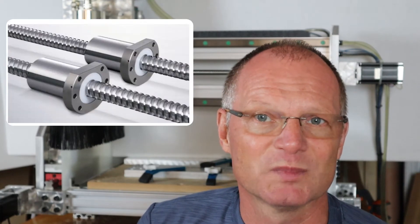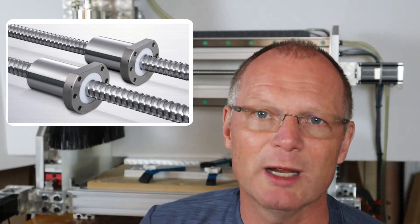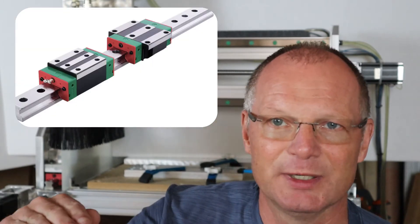How does the machine achieve that accuracy? Number one is how the axis is driven — in my case, a ball screw. There are two types: rolled and ground, with ground being more accurate. I have the rolled version and it is plenty accurate for a hobby machine. The second item is the linear guide rail — the axis slides on a linear guide rail instead of a V-bushing or V-bearing riding on angle iron. I really recommend investing in linear rails.